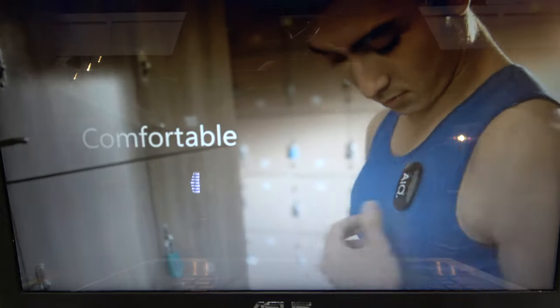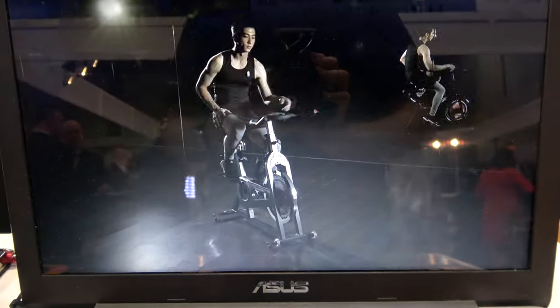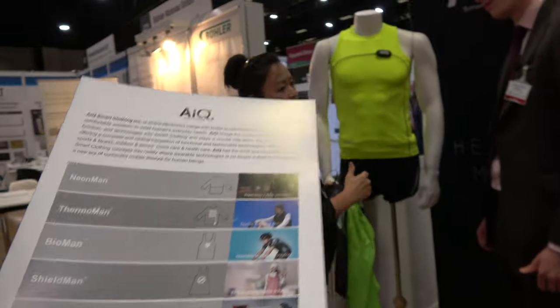It gives both the raw data but also integrates with typical fitness apps to work that way. The electrode is measuring heart rate for the runner — this one is focused on heart rate because no medical certification is needed for that. But in the future, if we go further, we plan to add more sensors and more advanced features.